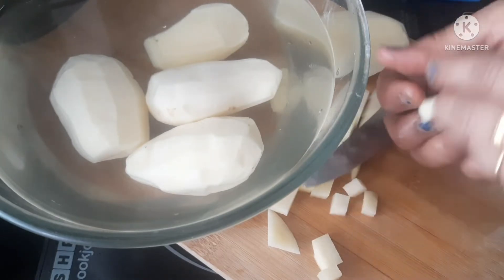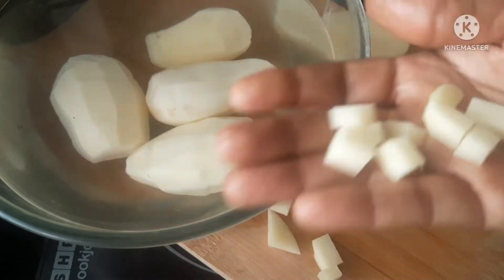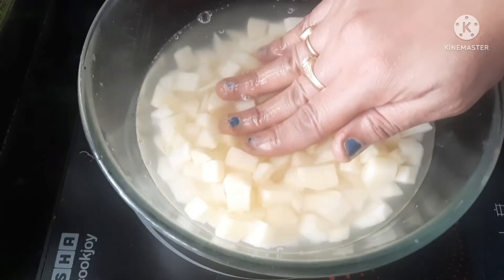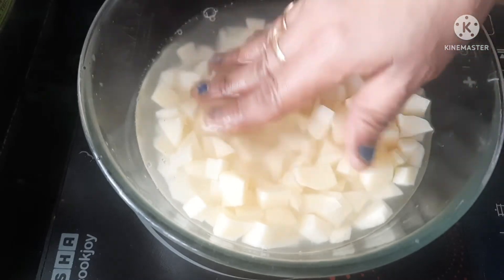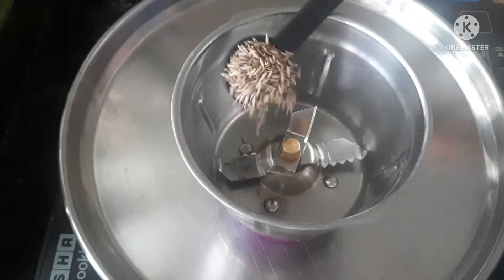The taste is made of small pieces and it is very tasty. Add 1 tablespoon of jeera.